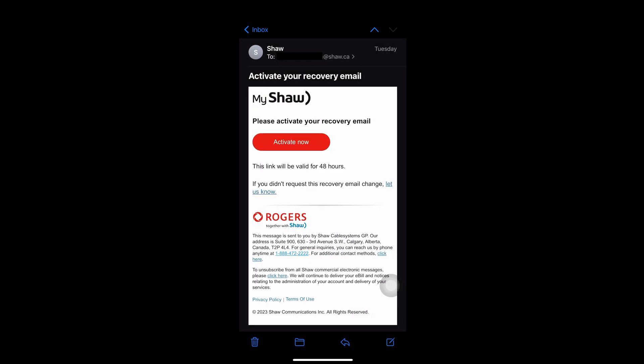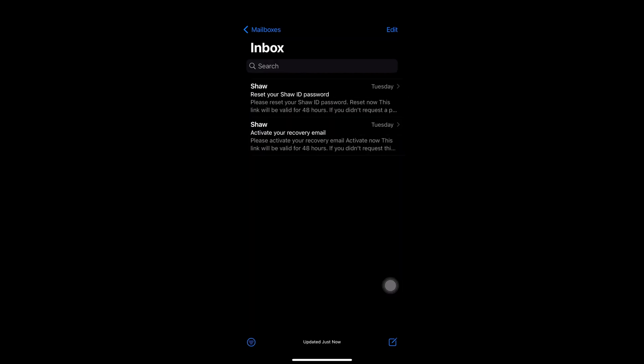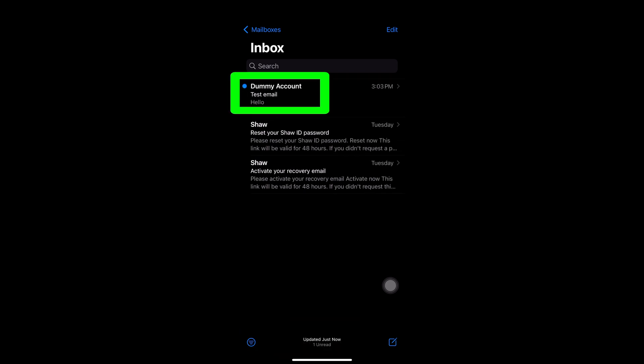As you can see on the screen, these are the only emails in my account, but I'm going to test if my Shaw Webmail can receive emails. I'll send a test email. As you can see at the bottom of the screen, you will see it downloading the newest email.